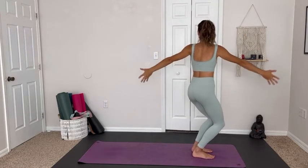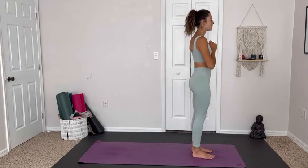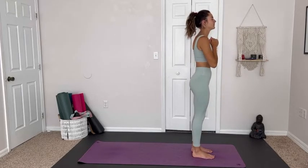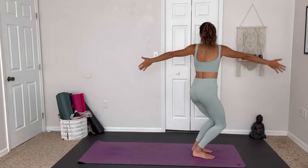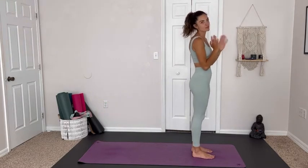Inhale: we're open, we're ready, we're here. Exhale: drawing it in, bringing it into our heart space. Inhale, we're here — open, ready for love and light. Exhale, bringing it in, pulling it into your chest. One more time: inhale and exhale, making sure we evened out both sides.